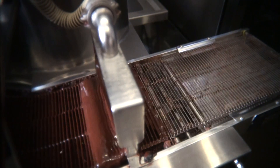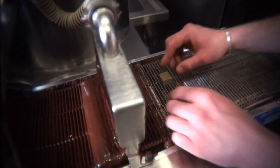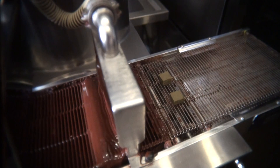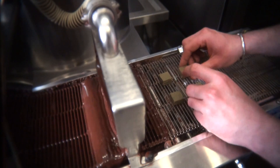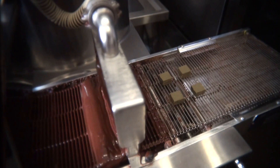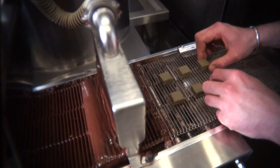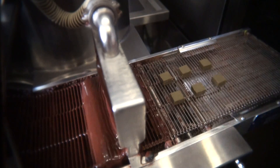Hello, today we show you how to enrobe the chocolate — how we enrobe the chocolate in chocolate. This is a pistachio praline, 100% pure pistachio paste in this chocolate. It's a little bit crunchy by the filling.